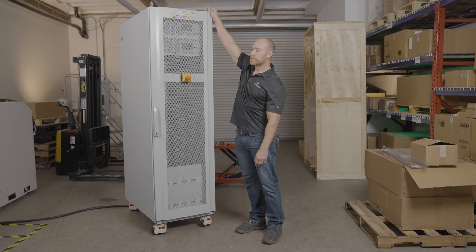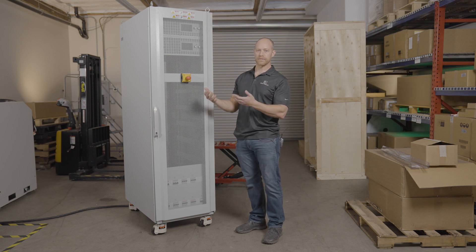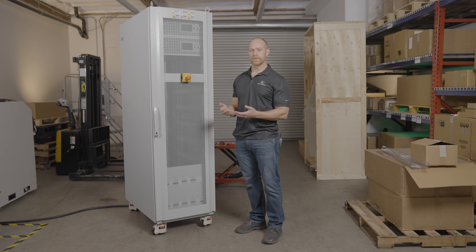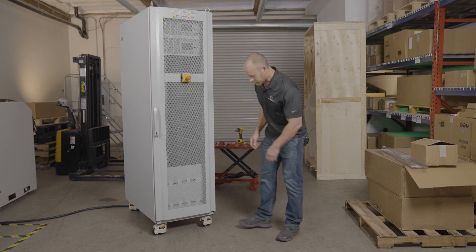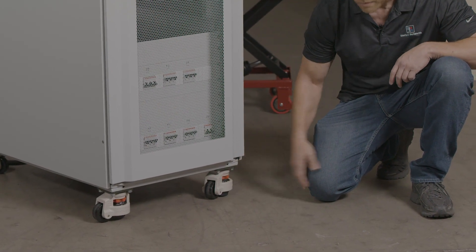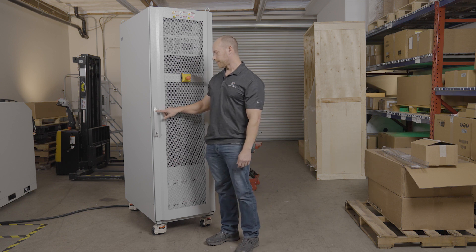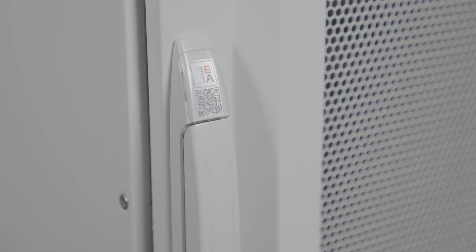We've got eye bolts on the top of the unit in case you need to lift it — either to get it out of the crate or to move it around in your facility. We've got adjustable feet on the bottom to make it easy to roll around and also to add a brake for more permanent installation. We have a QR code on the front so if you scan this, it will take you to a link for all the documents, manuals, and software available for your system.